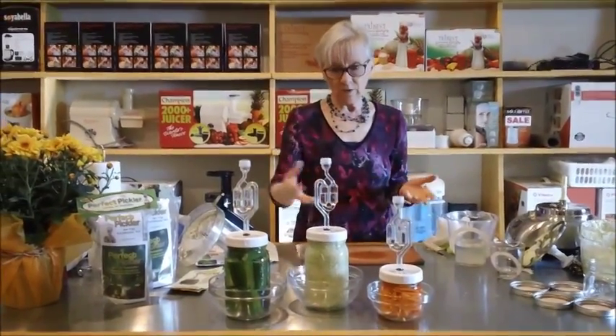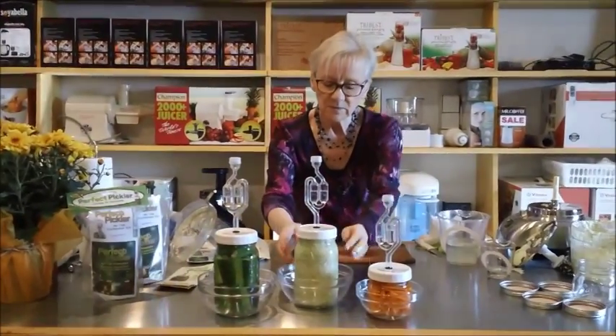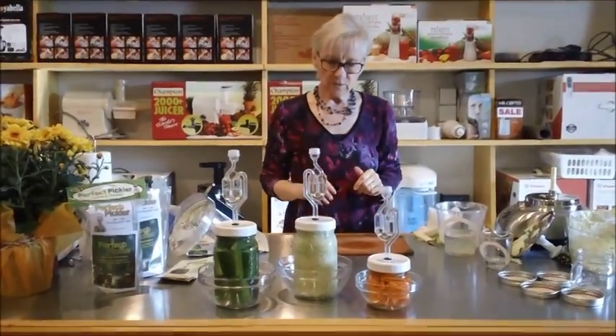You might want to look at it every once in a while. You'll see that it's bubbled up, and sometimes a little bit will overflow. And that's alright too.